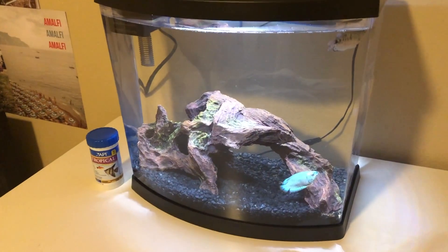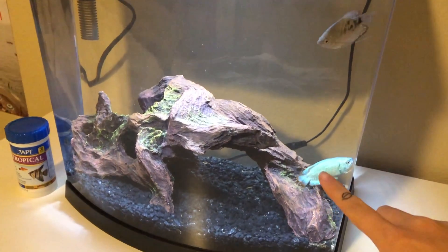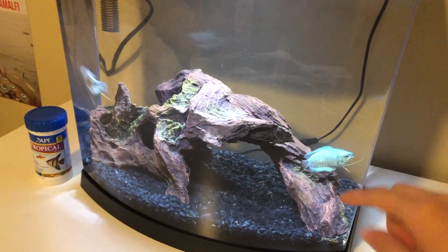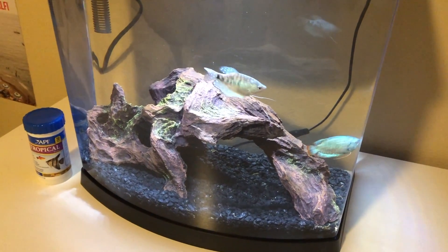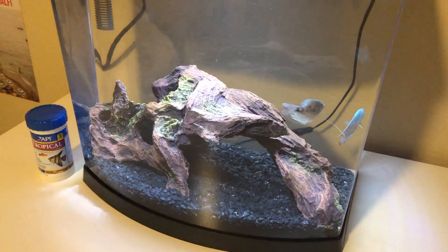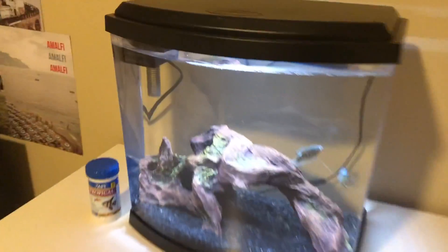I just finished all my skincare, brushing my teeth, and all that. Now I have to go into my room — there are a couple of little things I have to do before I go to sleep. First things first, I have to feed my fish. I don't think I've ever shown my fish on camera before. This one's name is Tigress and this one's name is Blue. My boyfriend and I got these when we moved in — they sit right next to our bed. They're so cute, I love them.